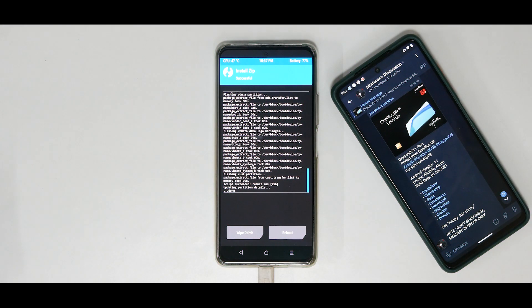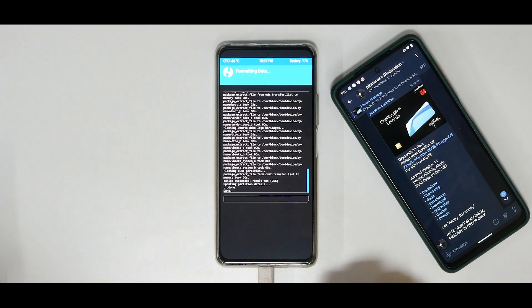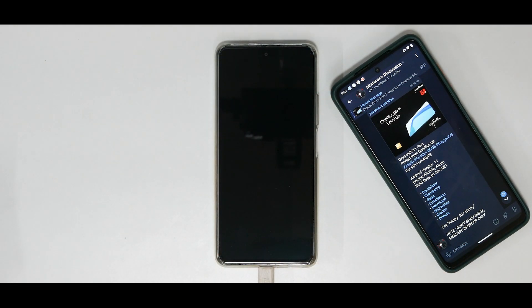Once xiaomi.eu has been flashed, go to Wipe, Format Data, type in 'yes'. Then go to Reboot and select System. Wait for the phone to boot up — xiaomi.eu ROMs do take some time for the first boot. Note that Format Data wipes everything on internal storage, so if there are files you need to flash (like Magisk and a couple of modules) you'll need to copy or download them again. I have files on a pen drive. Wait for it to boot to the setup screen, then we can reboot into fastboot.